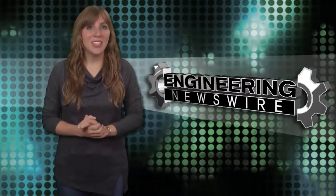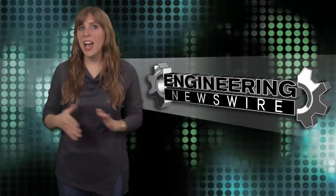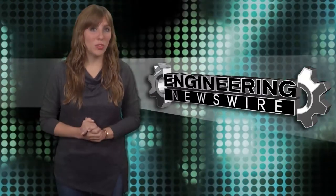Today on Engineering Newswire, we're redesigning the stethoscope, firing a DIY railgun, and starting fires with drones.